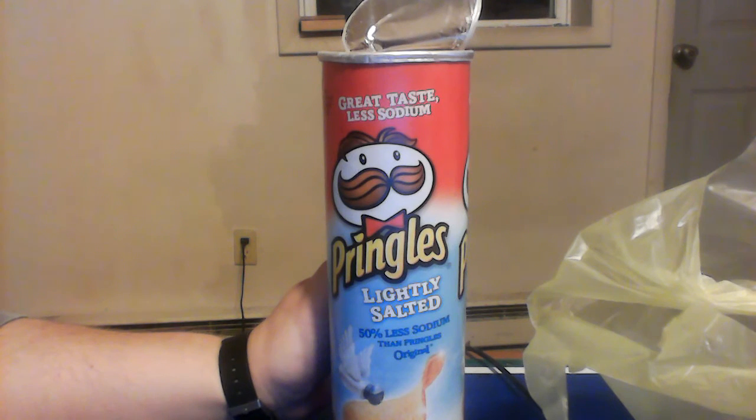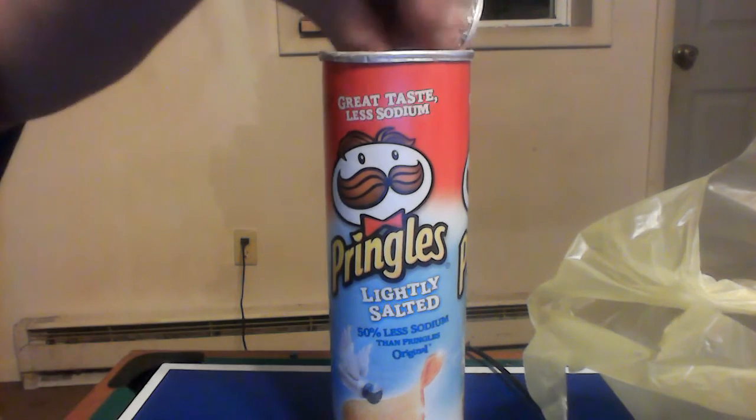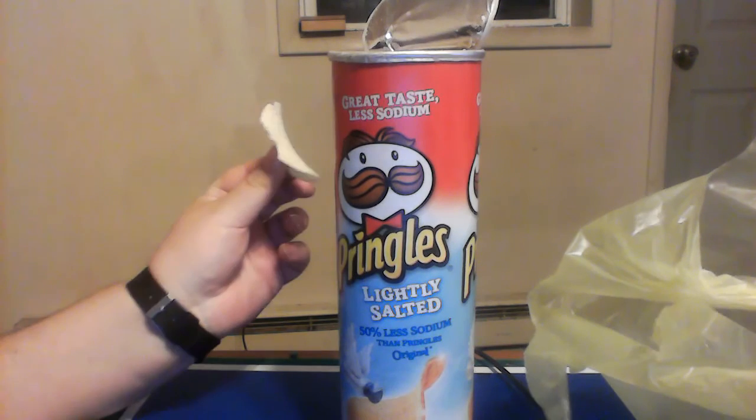These I got at my local Dollar General for about a dollar and 50 cents. Good deal if I say so myself.